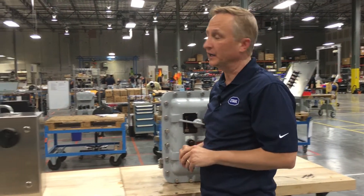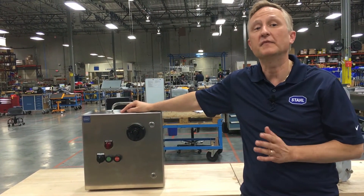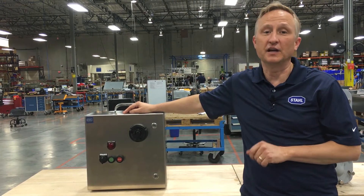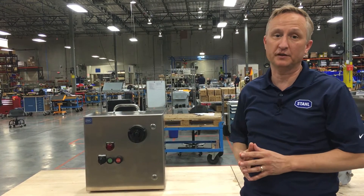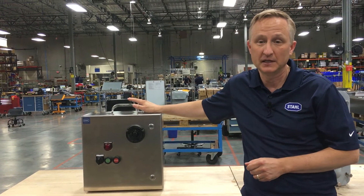Stahl has now provided a new technology to address these issues. We call it the EPIC. This technology moves the primary protection method from the enclosure to the components themselves. Let's take a look inside.